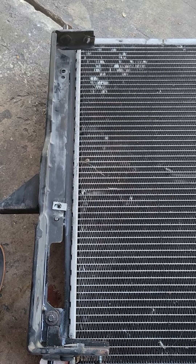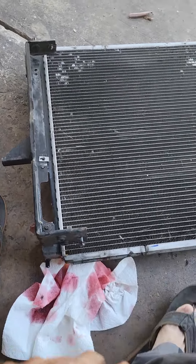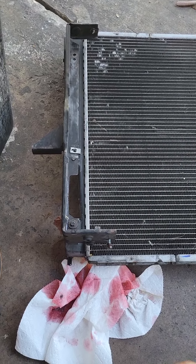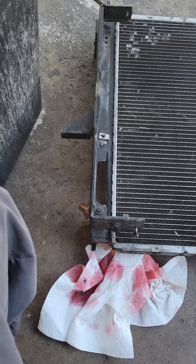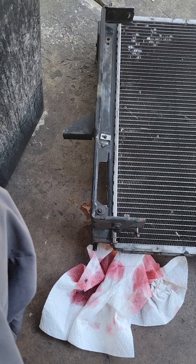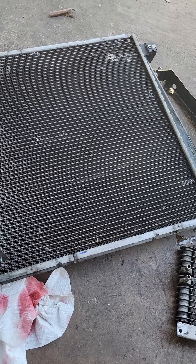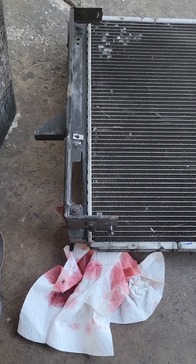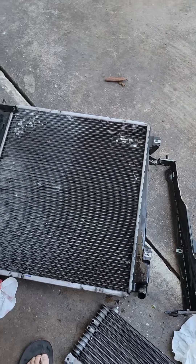Before you do anything taking this radiator out, you're going to have to recover your Freon. I don't have the Freon machine, so I broke loose the line and let the Freon out. Of course you're not supposed to do that — it's not good for the environment — but I had no choice. Ford's designer or engineer is very stupid.